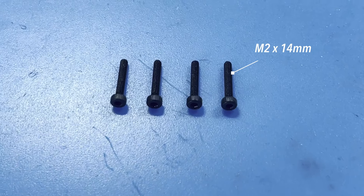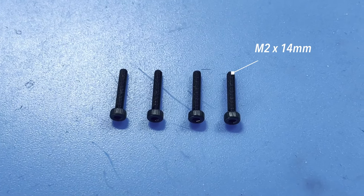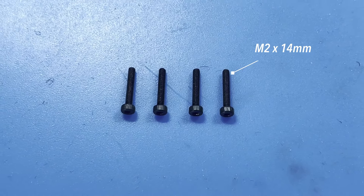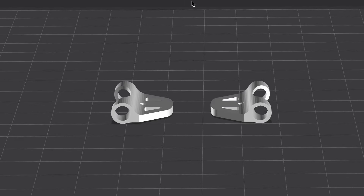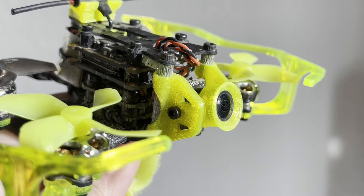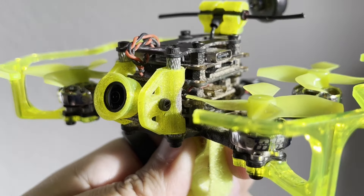You'll also need four M2 by 14 millimeter hex bolts — these are for attaching the DJI Vista as the originals are a little bit too long and won't fit in the new frame. A 3D printed camera mount — I spent a week modeling different versions of this but then I realized that my Flywoo Firefly had one that fits perfectly and it even protects the camera. I'll leave a link to that below in the description.